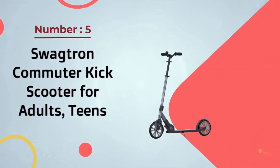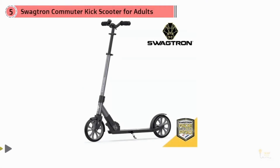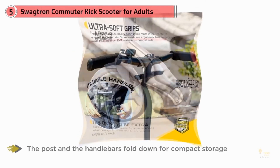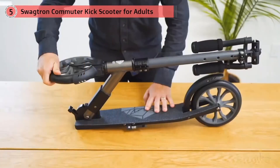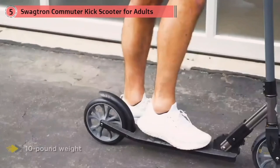Number 5: SwagTron Commuter Kick Scooter for Adults and Teens. The SwagTron Commuter K8 is equipped with smooth ABEC 9 bearings, so you'll get a nice long roll with every kick. Both the post and the handlebars fold down for compact storage and easy portability, especially combined with its low 10-pound weight. You deserve performance, durability, and style — you'll get all of that and more with the SwagTron K8 Titan Kick Scooter. Cruise from one end of campus to the other with time to spare, save money on your daily commute, and hang out with friends at the park looking good doing it.